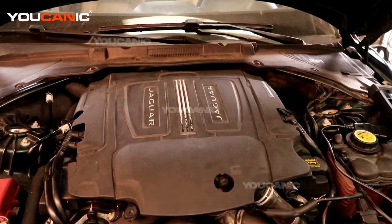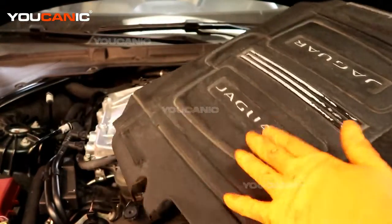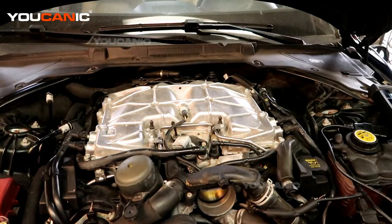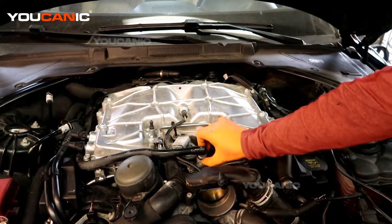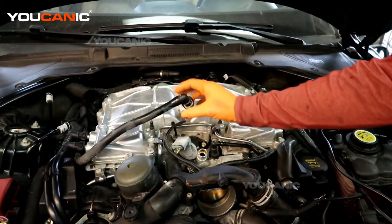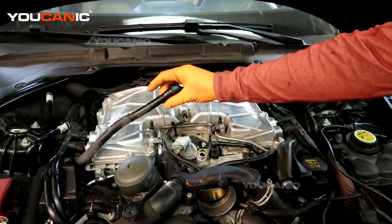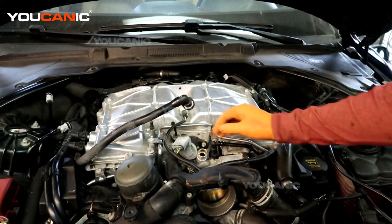Critters may have gone in and destroyed your wiring. To start, you'll pop the hood on the vehicle and you'll need to pop the cover off your Jaguar engine cover. When we get that cover popped off, this is the sensor that we are going for — to remove and to replace.